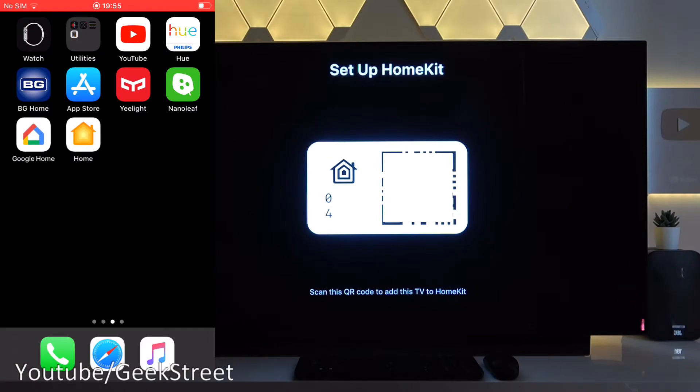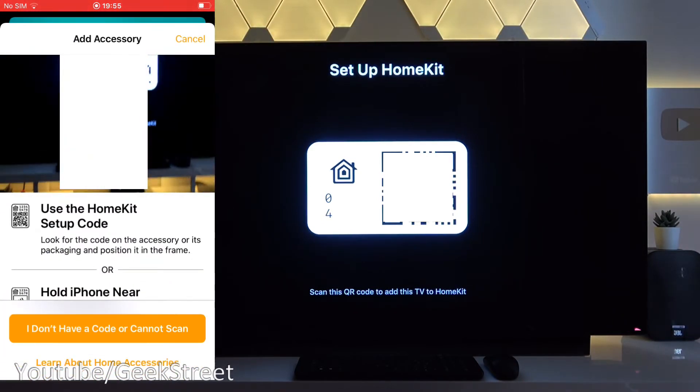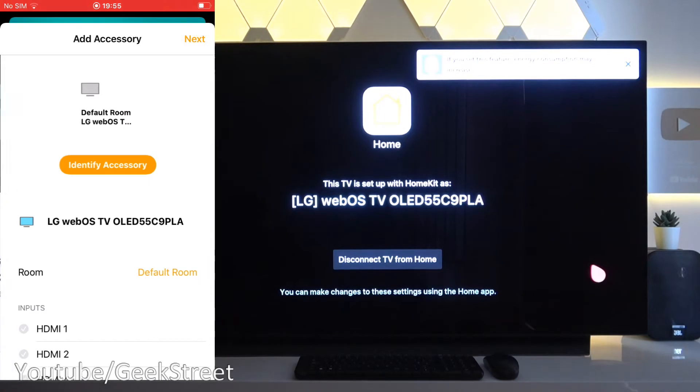Now if I go to my iPhone and click on the Apple HomeKit app, it starts up and we've got the add accessory icon. If I click on that, the camera turns on and we just scan in the QR code — and there you go, it's added in as quick as that.